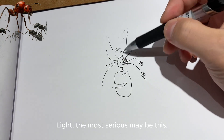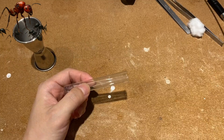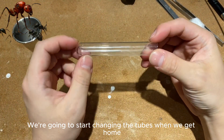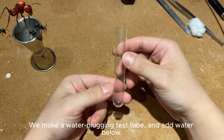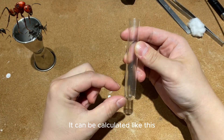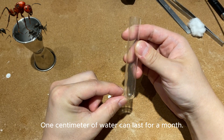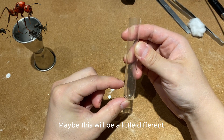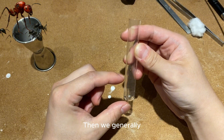The most serious issue may be the wings still attached. Once you confirm there is no problem, we set up a water test tube. Add water below — one centimeter of water can last about a month. According to different regions, two centimeters is two months, three centimeters is three months.